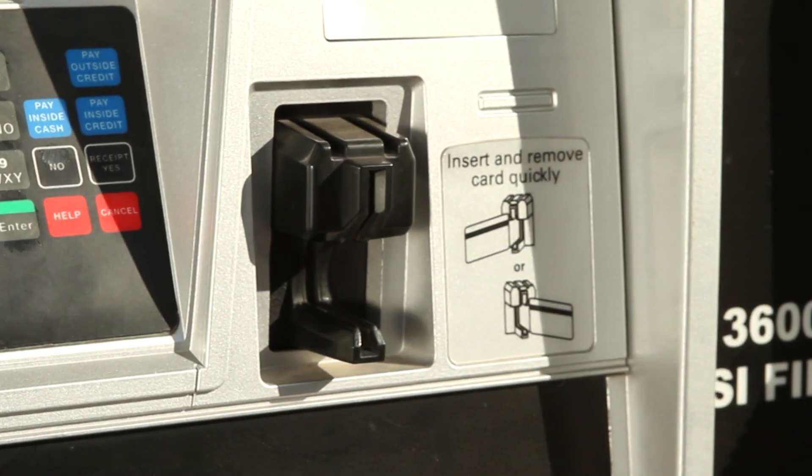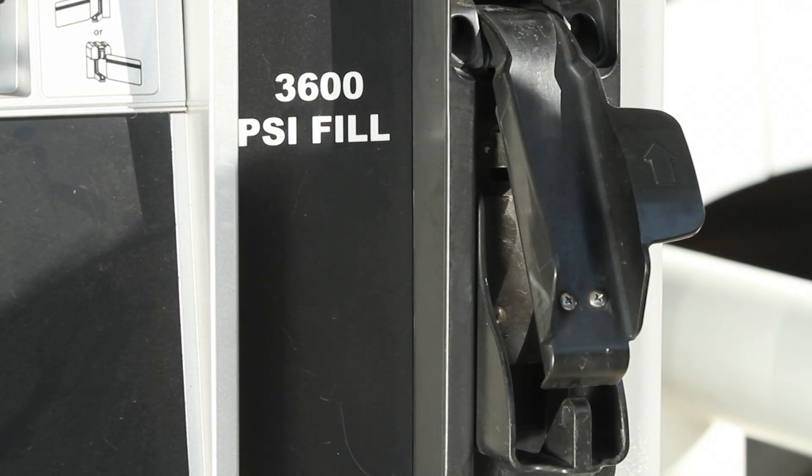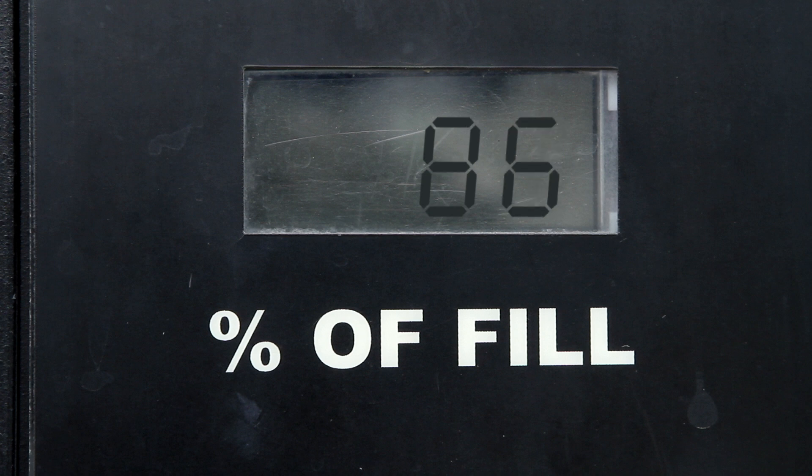Next, swipe your credit or debit card. Once your card is approved, flip up the lever on the dispenser. You should hear gas flowing through the line.